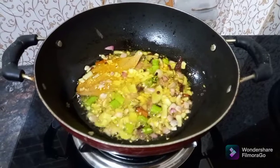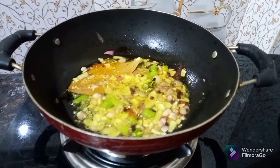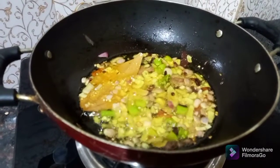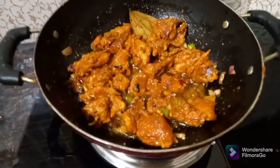The chicken is very delicious. When you eat chicken, the chicken is tender. After the chicken is tender, you can take it out.